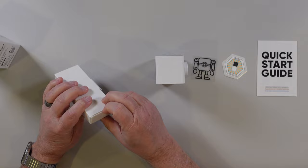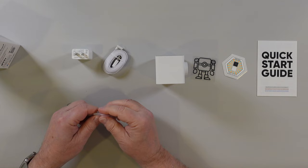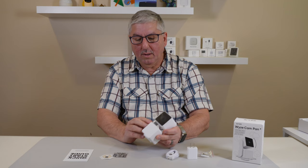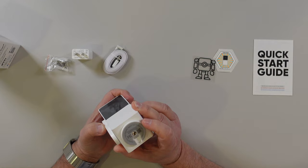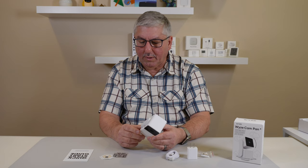That's it for the box and accessories. We have a cable, a power adapter, and some mounting screws, including a big screw. That's everything in the box. It's kind of neat because it actually swivels — it has a swivel base just like the other one, but with a different-looking setup. It's got this heavy base on the bottom, which must be the motor for swiveling.